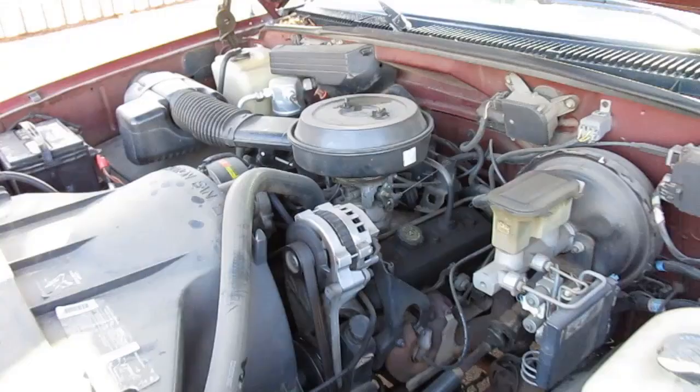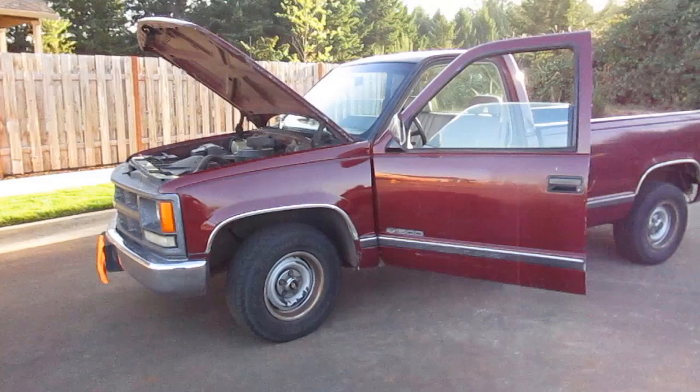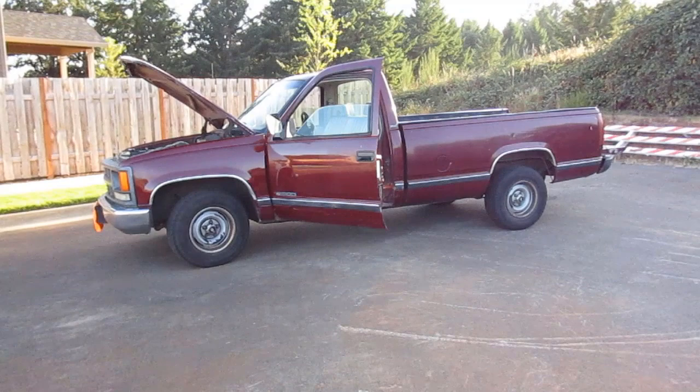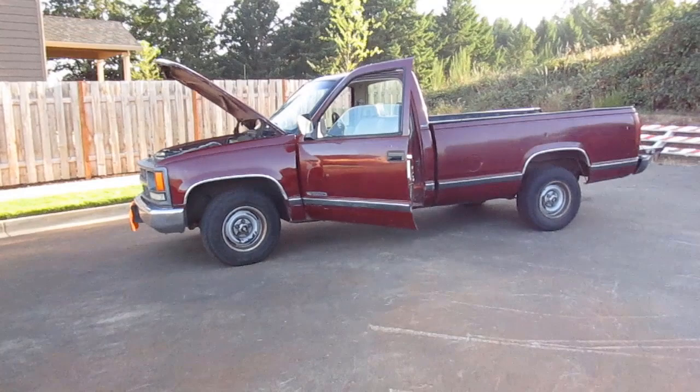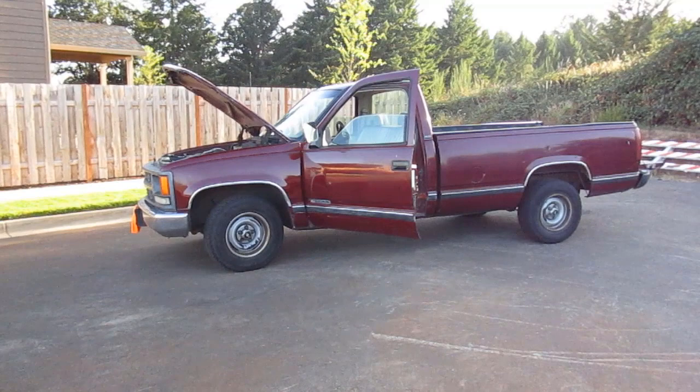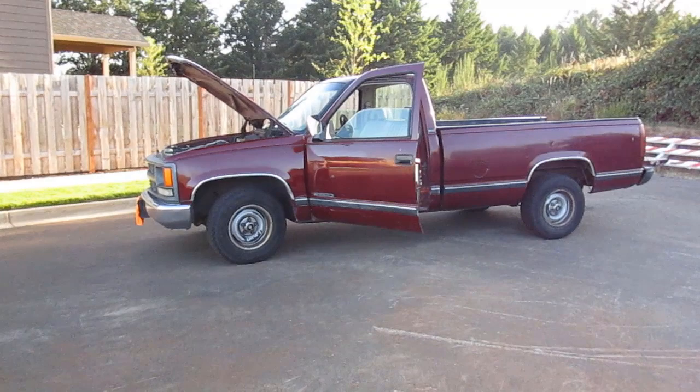Let's talk transmission and fuel economy. This 1994 Chevy Cheyenne came with a five-speed manual transmission as standard, but a four-speed automatic overdrive was optional in all trim levels. This truck has that four-speed automatic overdrive. The truck gets between 14 and 17 miles per gallon in the city and between 19 and 22 miles per gallon on the highway, depending on the model. The extended cab with four-wheel drive and eight-foot bed gets the worst fuel economy at 14 city and 19 highway.